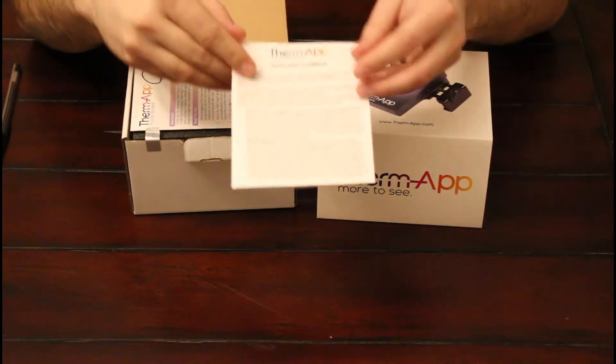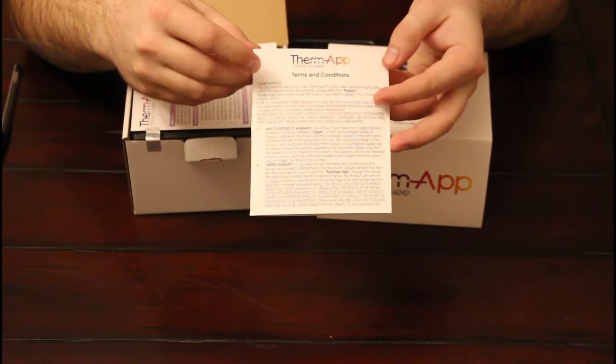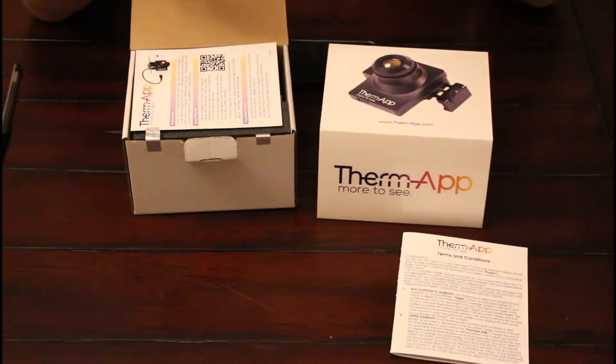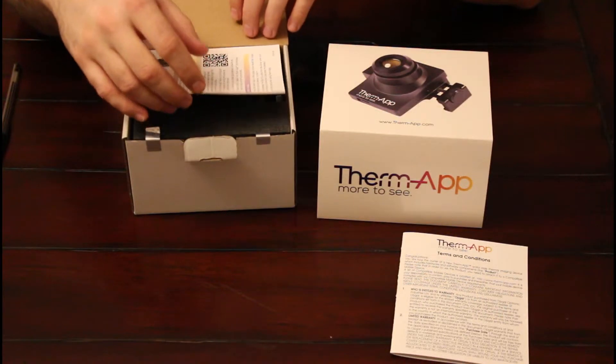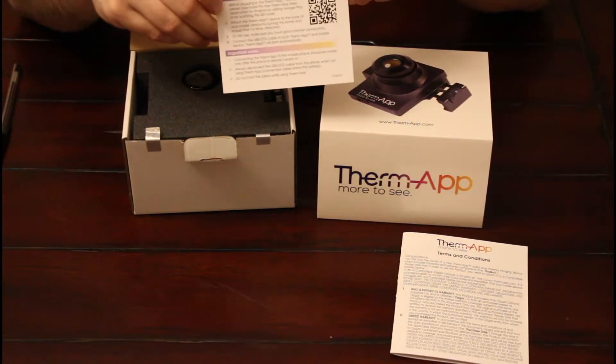So once you open the box up, of course it has a little terms and conditions pamphlet. It also goes through warranty information. Some do's and don'ts such as don't point it at the sun or high-powered lasers. It also talks about being careful about cleaning the primary lens, as it does have a coating on it that can be rubbed off if it's not cared for properly.